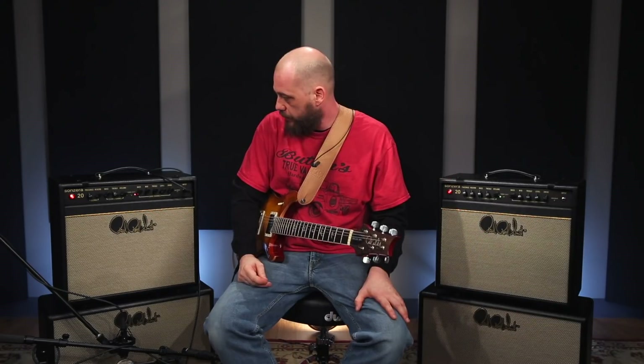Hey everybody, I'm Boscoe France, Boscoe France Band, here at the PRS Sound Laboratory. I've been involved with the Sonzera for about a year and a half now. You're able to get all the sound that you need out of it without packing a lot of gear around.